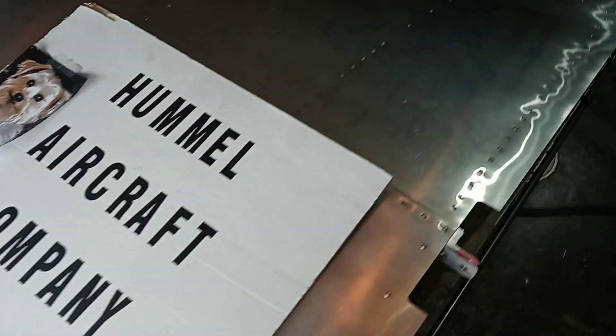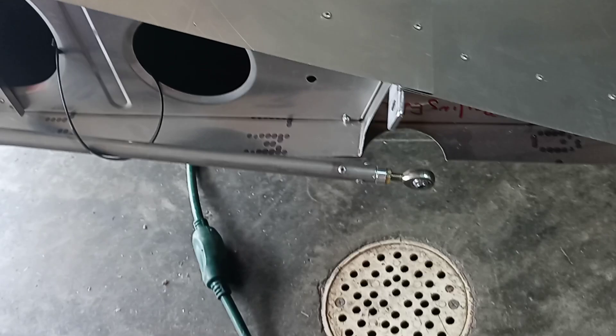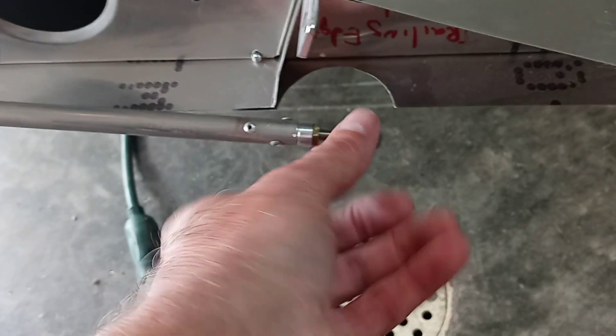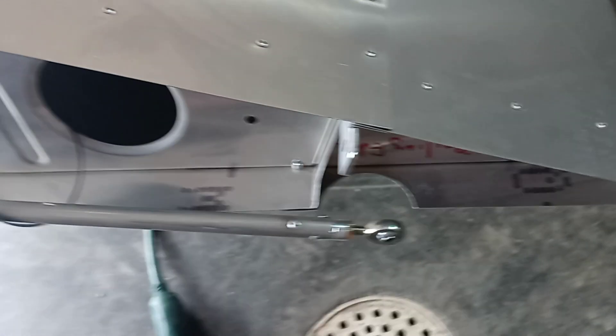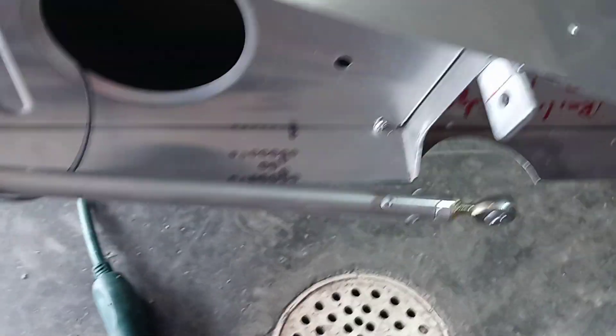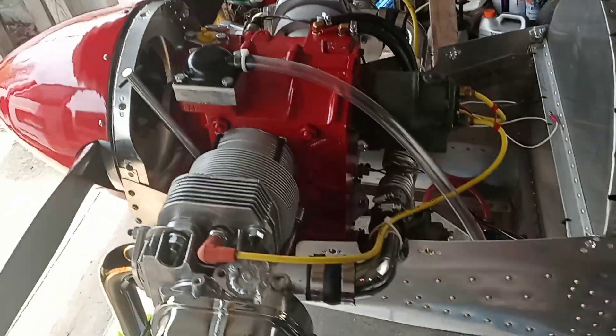I remember when I was putting the wings on I was having a heck of a time getting in there. I cut this hole out bigger but didn't clean it up then. So that's what I've been out here doing today — if you can see that, you might go ahead and make yours that big on your airplanes. I also had to trim this off here, and I've already moved the airplane over and cleaned up the other side too.